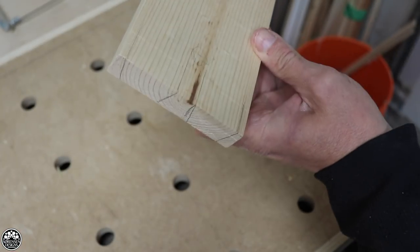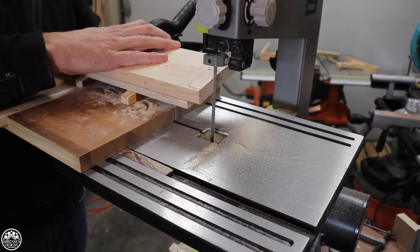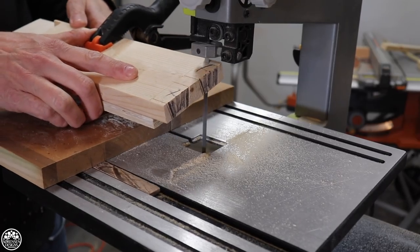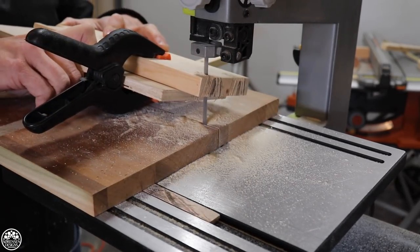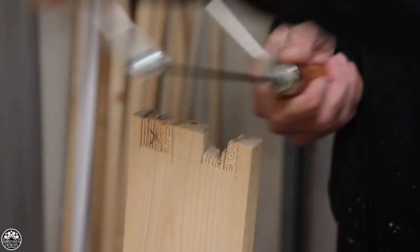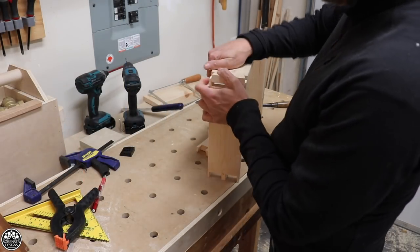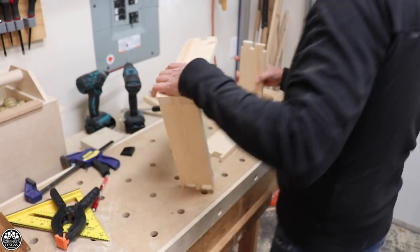I was pleasantly surprised even on the first run. I made a box that came together really nicely. The beauty of this is that I can lay out and mark my dovetails using the marking guide and do any size or any type of dovetail that I want — that's the beauty of hand-cut dovetails. It's still very satisfying, and between using a machine jig and being able to cut these by hand, I much prefer cutting them by hand using the bandsaw jig.